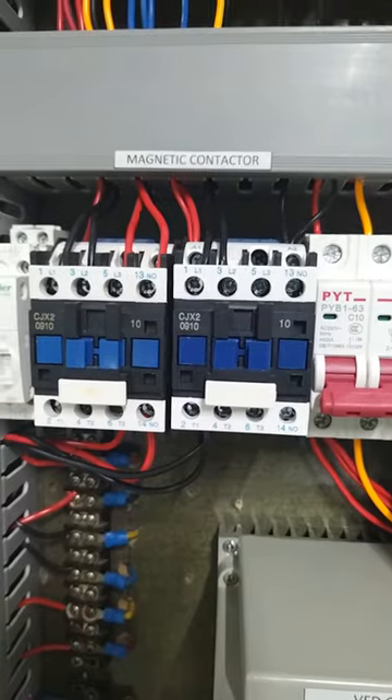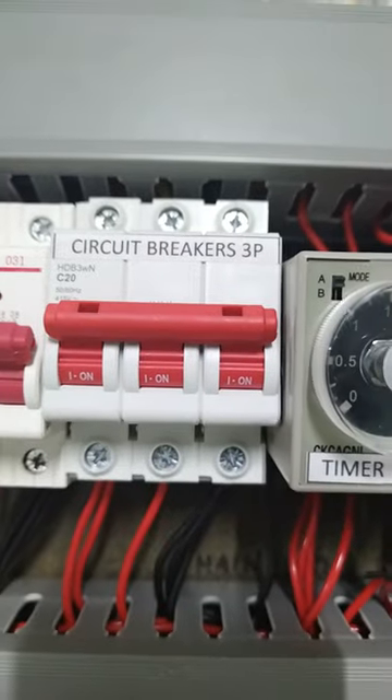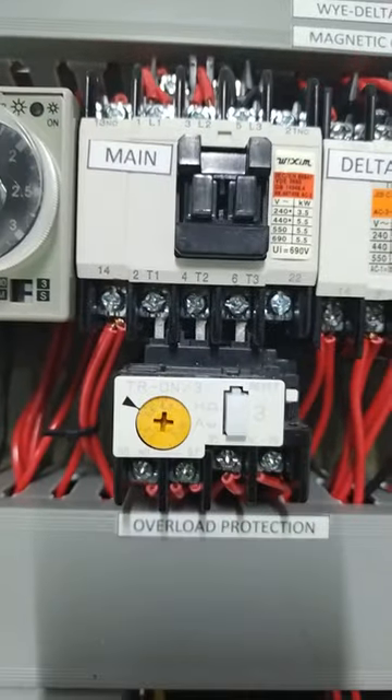This is the physical connection of the motor when it will be run in delta. I have here my control and my three-phase power supply, the timer, and the three magnetic contactors: the Y, the delta, and the main, and the overload protection.